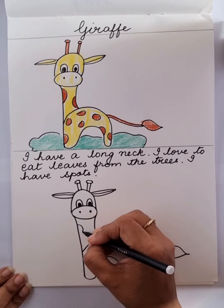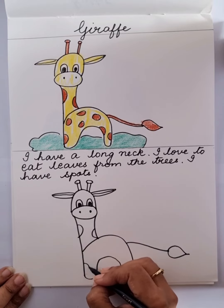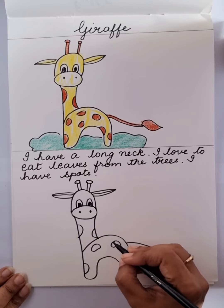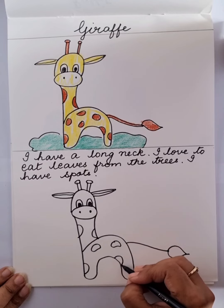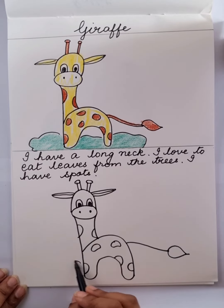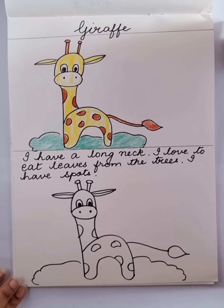So let's make the spots. You can make the spots wherever you want — it is not important that you need to have the spots in the same places that I have made them. And let's make some green grass on which our giraffe is standing. And voila, giraffe is ready! So now you make a giraffe, color it, and send the picture to us.